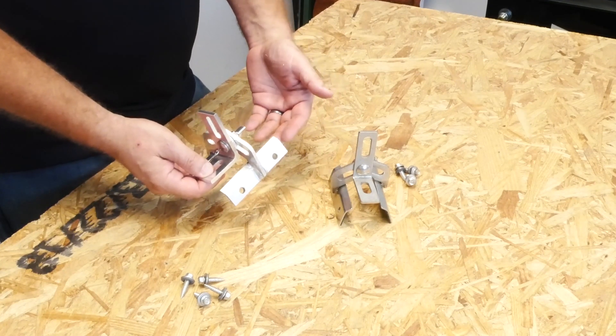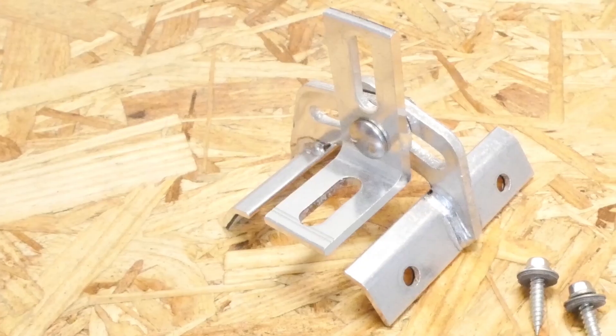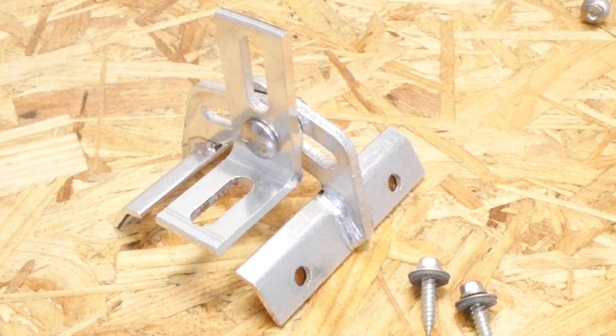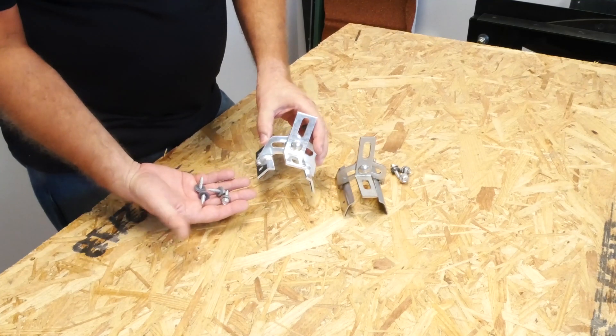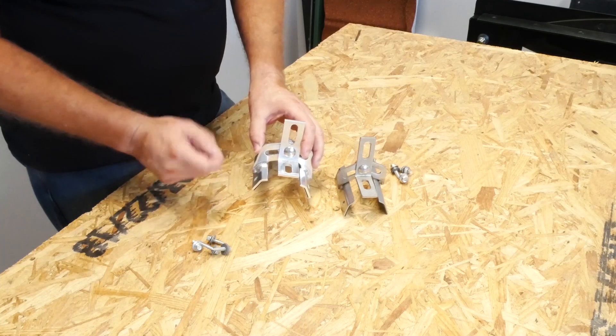Aluminum is as strong as stainless, absolutely. S5 is still conducting testing, and all indications are that the aluminum bracket will perform as well or better than the stainless steel bracket. The aluminum bracket also comes with four screws. These are going to be zinc-plated as opposed to stainless, because zinc is compatible with aluminum and they cost less money.